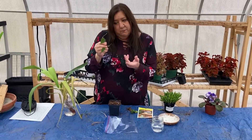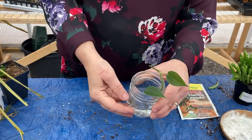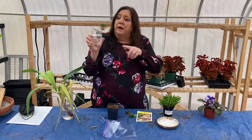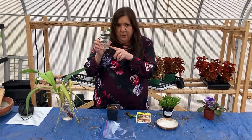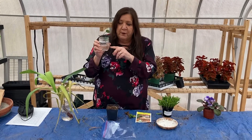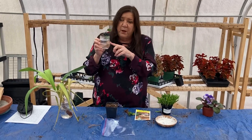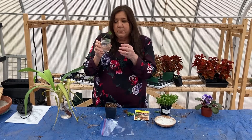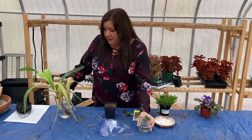A lot of people will take cuttings off of vines and other houseplants and root them in water, and that's easy and fun to do. You can continue to grow this plant in water as long as you change the water at least once a week, or even more often depending on how much water is in there. A large amount of water can be changed less often; a small amount may need to be changed at least once a week.